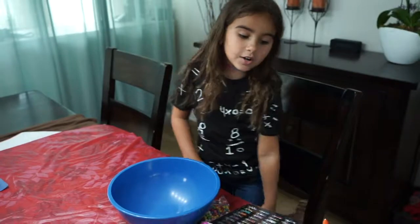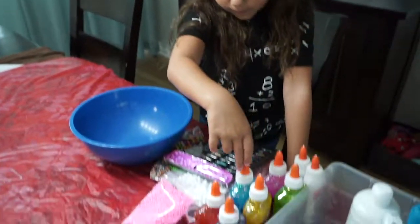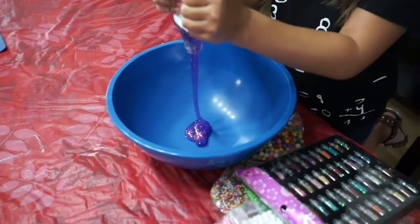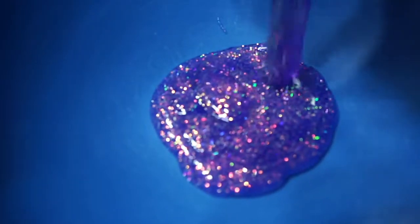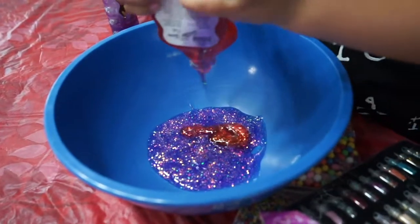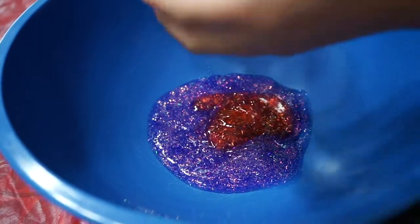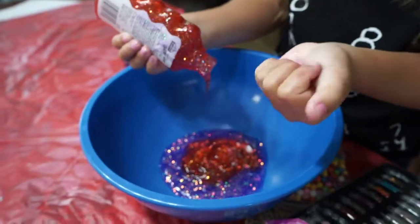We are going to do white glue first. Actually, I'm going to do glitter glue first. I'm doing purple, red, yellow, blue, green, pink. Whoa, I like to see the pink. I can smell it — try to smell it. Yuck. My hands are gluey, I'm going to wash my hands. I'm sorry, we have to cut again. No, it's okay, you're fine.